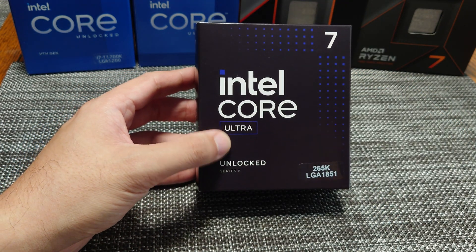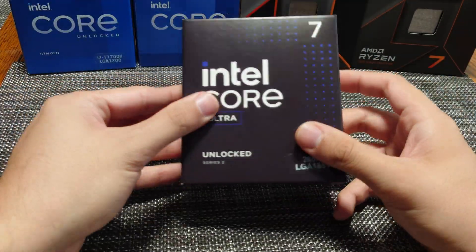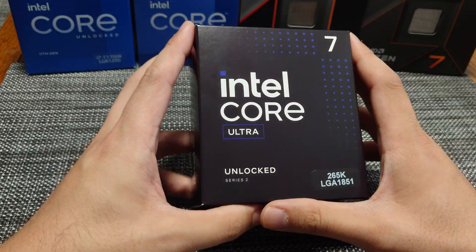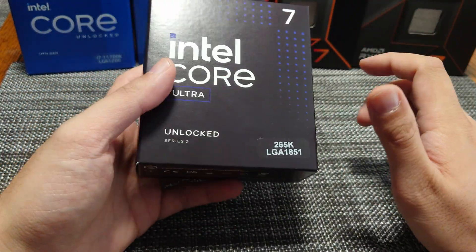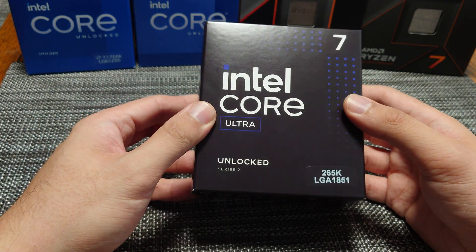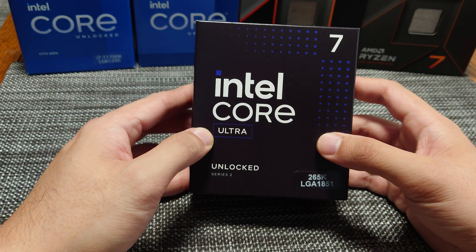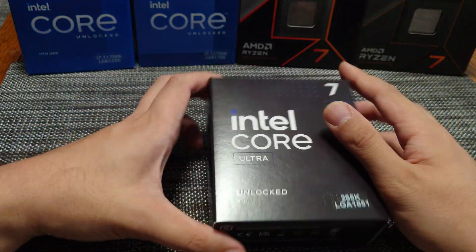We are going to be doing a PC build video featuring this and an ASUS Z790 Maximus Hero. Just to go over the CPU: these CPUs no longer have hyper-threading, so the P-cores are only going to be one thread. The E-cores have always been one thread. On the Core 7, this is an 8 P-core plus 12 E-core for a total of 20 threads.